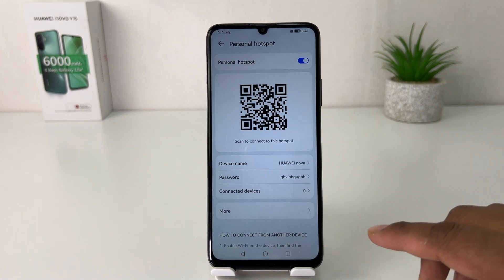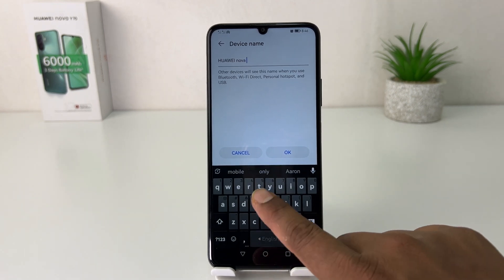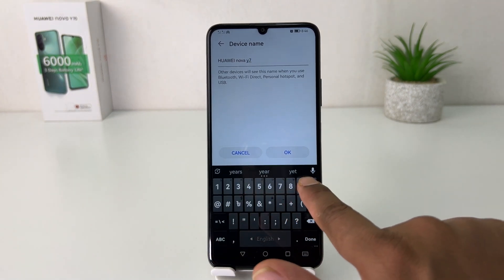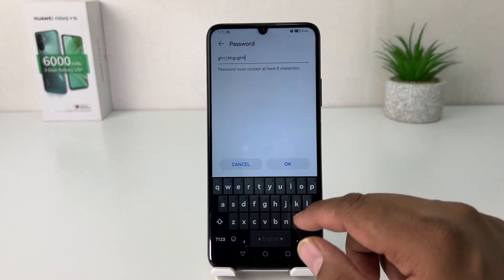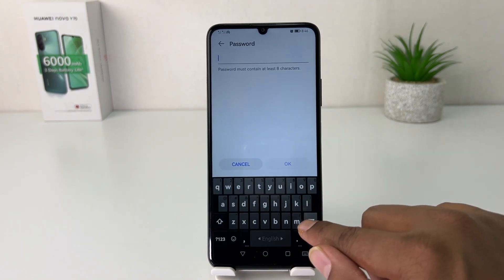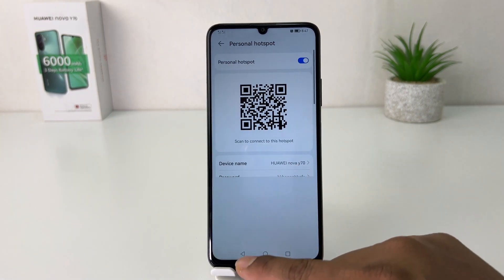You're also going to see a screen to connect to this network, and someone can also connect through a QR code. You can see the device name and you can easily change it to any name you decide. Also, if you decide to change the password, you can type whatever suitable password you want and confirm it.